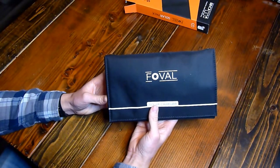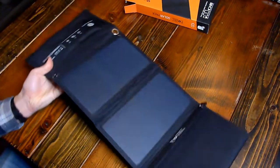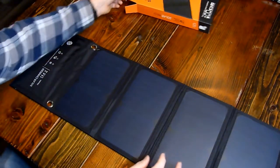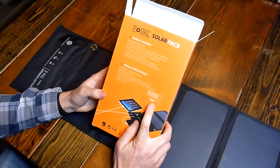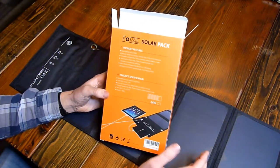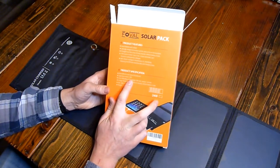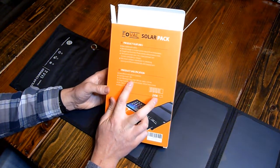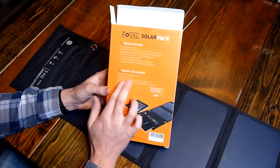We're going to be taking a quick look at the FOVL solar charger. It's a four cell solar charger. It's marketed as being 24 watts as shown right here on the package, but in reality it maxes out at 18 watts. I've seen this with a lot of these small solar chargers — it has a much higher advertised wattage than what it actually produces.